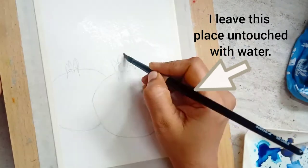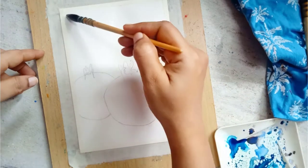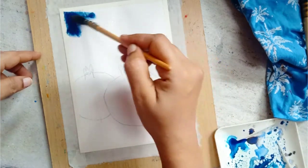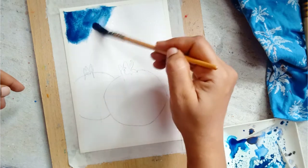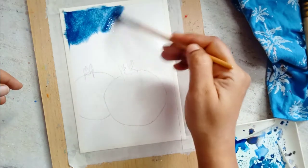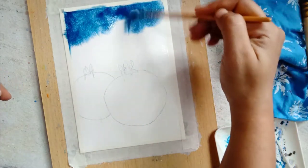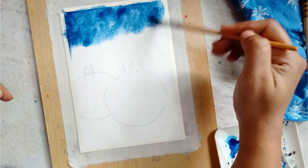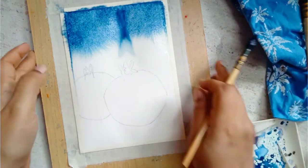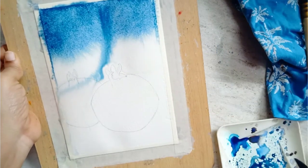I start by wetting the paper at the bottom left side of the paper and on the focused pomegranate which is at the front — on both these areas I'm not wetting the paper. After wetting the paper and leaving those places mentioned, I start to paint the background using indigo.